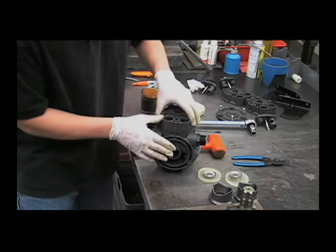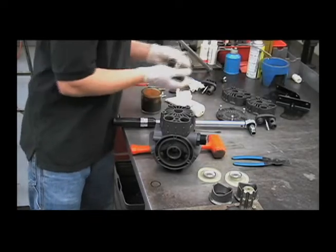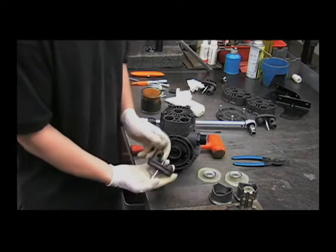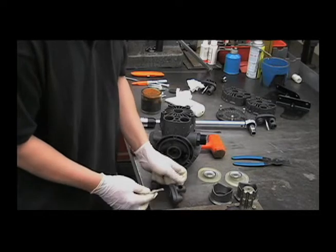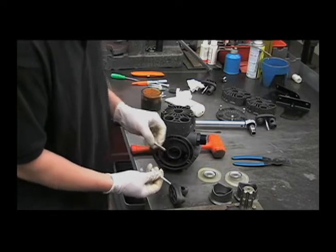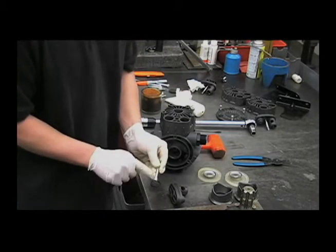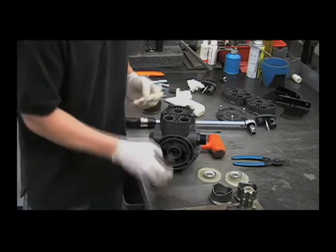Now we can just put the head on. Notice that the bolt that goes through the valve cap is a little bit longer than the rest of them. Make sure that you put these shorter ones around the head and then this longer one through the valve cap.